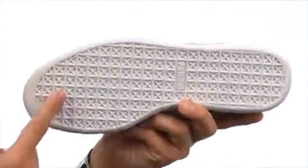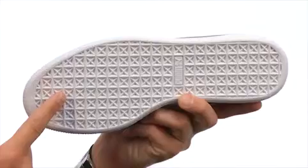And down here on the bottom, we have a really sticky rubber outsole. Put a time machine on your feet — transport yourself back to 1971 with these great shoes from Puma.